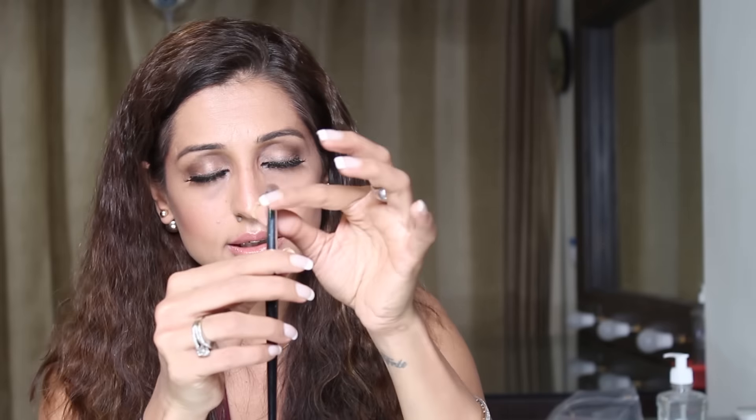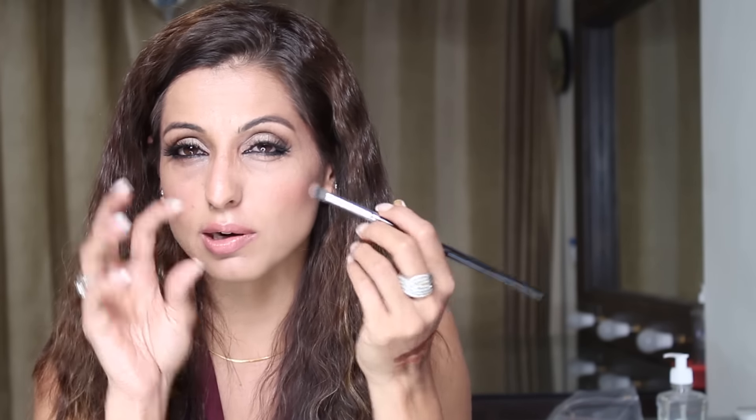The next brush is the E17. For the darker color at the outer edges of my eyes I've been using my MAC 217 or the E25 constantly. The E17 is way smaller and a lot firmer — it packs on more color to the lid. I'm going to use this to give sharper darker corners when a look demands it. I love how soft these bristles are.